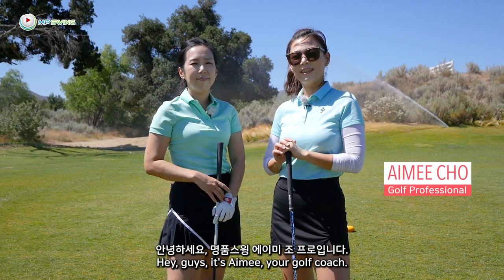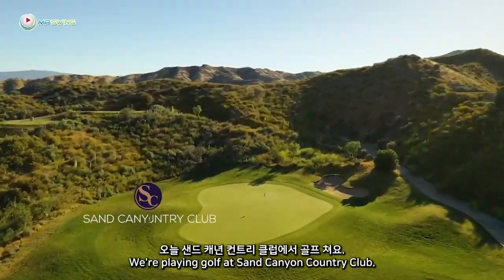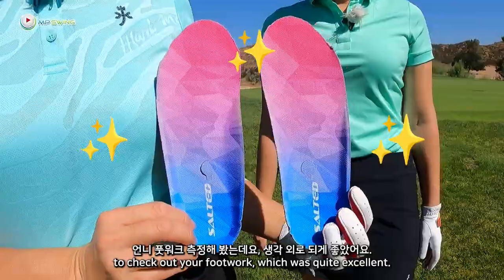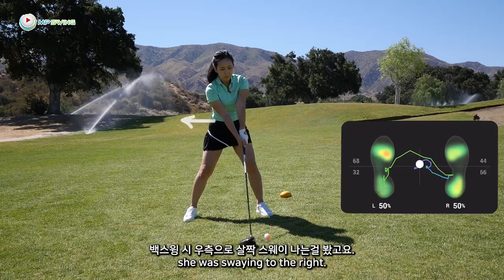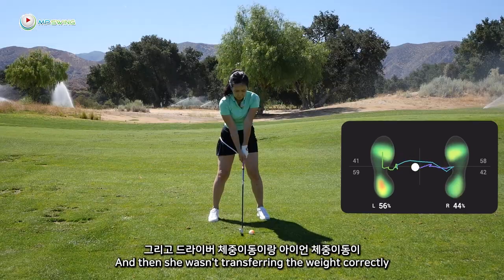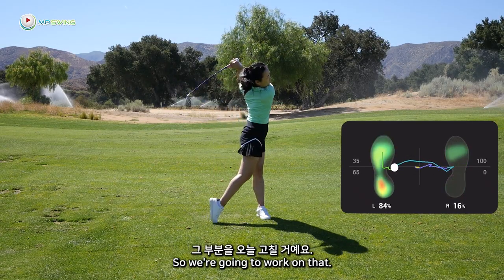Hey guys, it's Amy, your golf coach. Christine, it's my sister. We're playing golf at San Canyon Country Club. Last episode, we used a smart insole to check out your footwork, which was quite excellent. I was very impressed. We did notice small little details like she was swaying to the right, and then she wasn't transferring the weight correctly for the driver and the irons. So we're going to work on that.